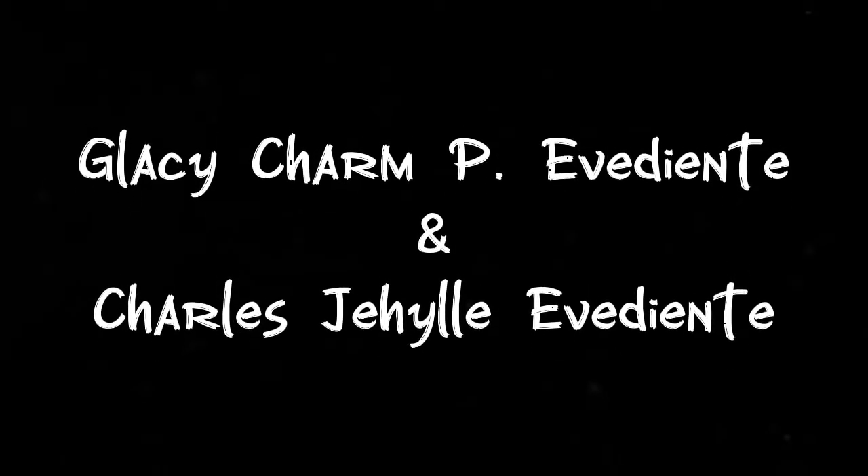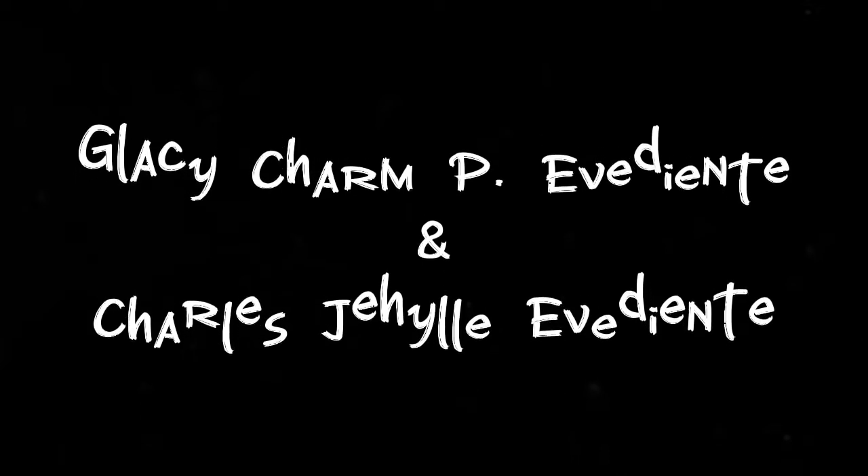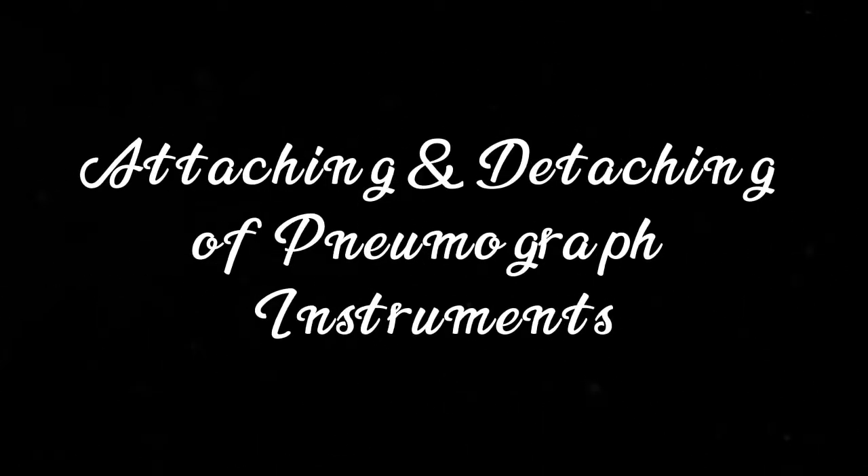This is Gacy Charm P. Evigente, together with my partner Charles G. Helm P. Evigente, presenting the attaching and detaching of a neomograph.